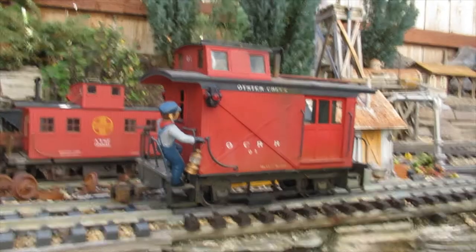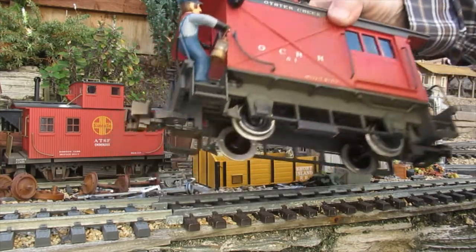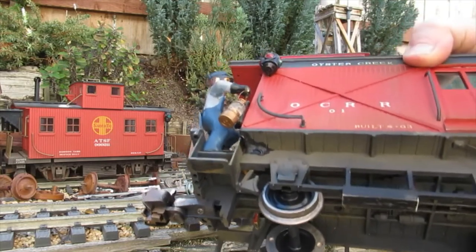This modified Bachmann caboose has LED marker lamps and an LED in the brakeman's lantern. Fine wires from the lantern are routed through the floor.